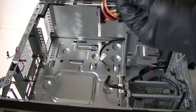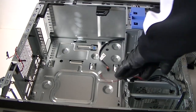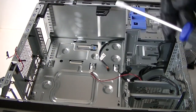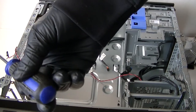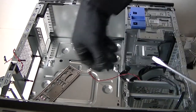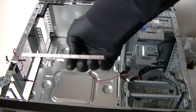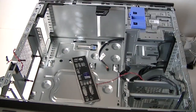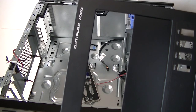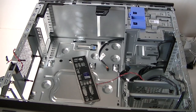The last part is the I/O shield — the back plate. To remove it, just get a screwdriver and tap the back gently and it comes right off. And that's it — this is the full teardown of the Dell Optiplex 7020 mini tower. Thanks for watching, bye!